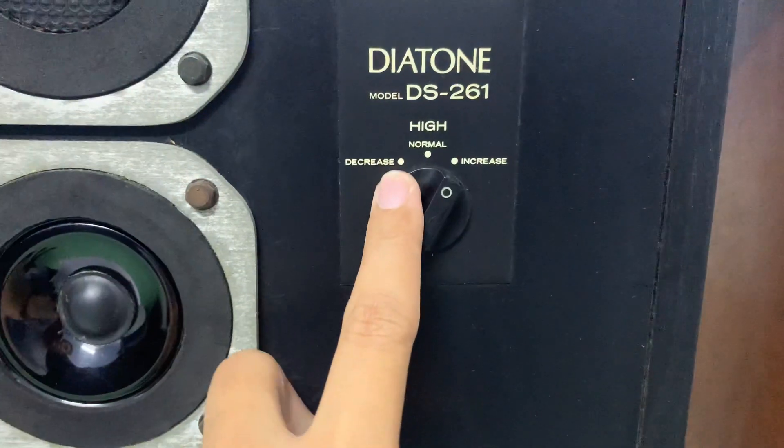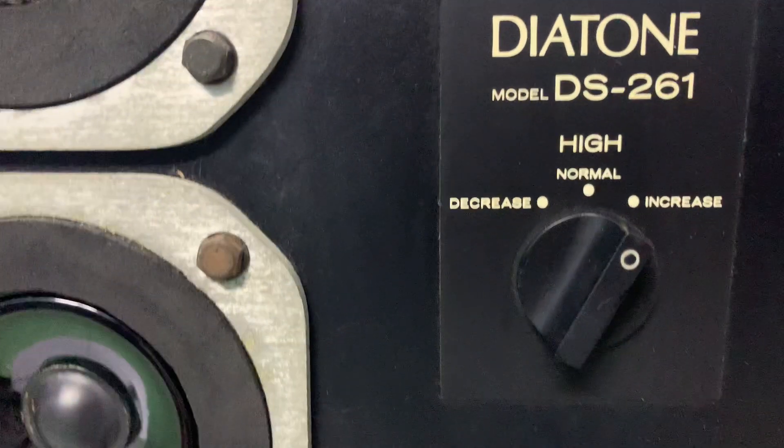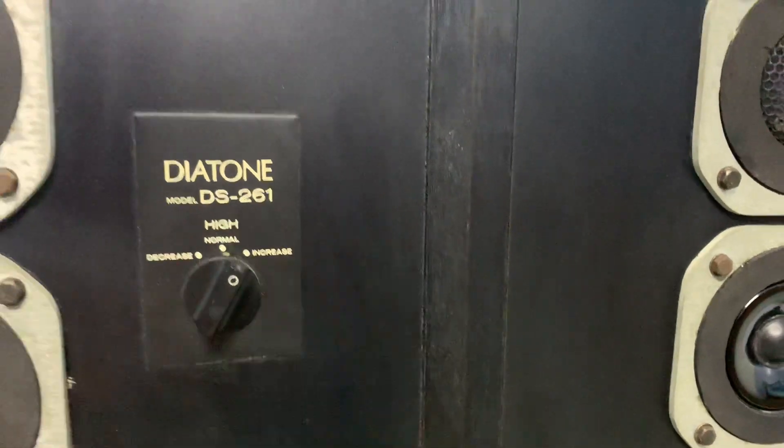Trên này thì mình có thể tinh chỉnh được trép: ít trép, nhiều trép, và chế độ trung bình. Em đang cho cái trép này nghe cho đã hơn. Trép với mít nghe được qua cái chế độ này thì nó sẽ vang hơn nhiều.